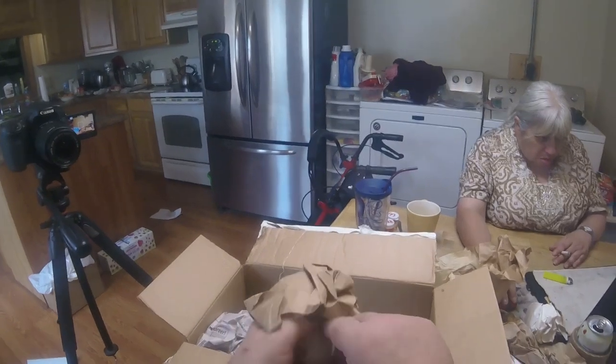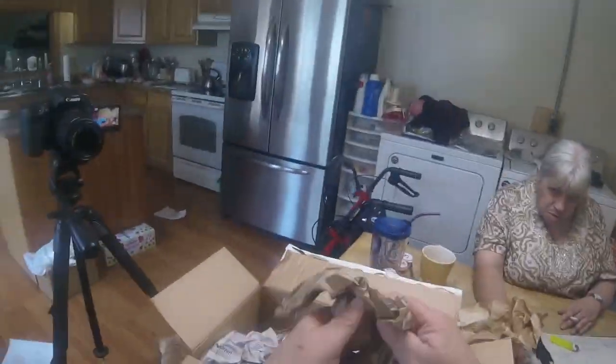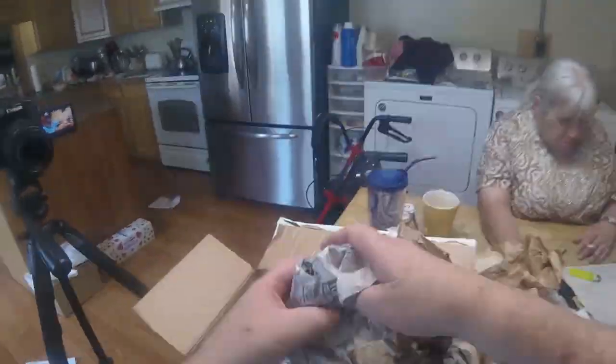Interesting how he did this — excellent job packing, man. Not one broken egg. Shipped from New England to me in Ohio and not one broken egg.